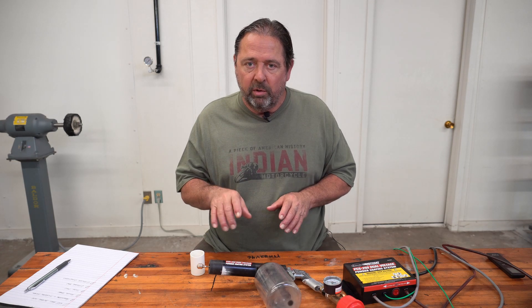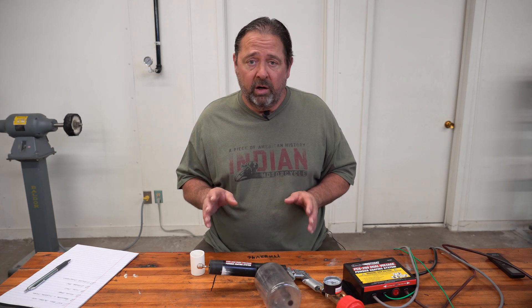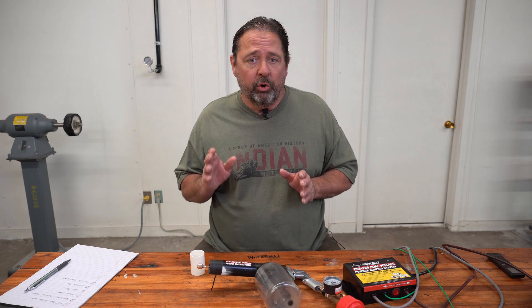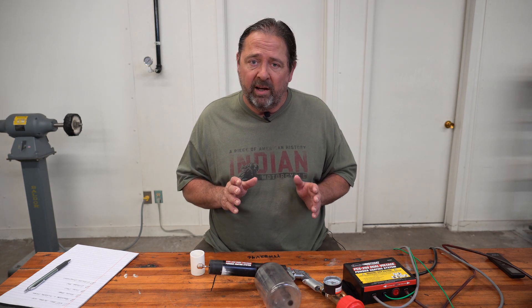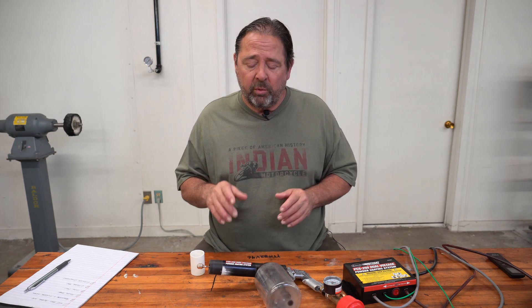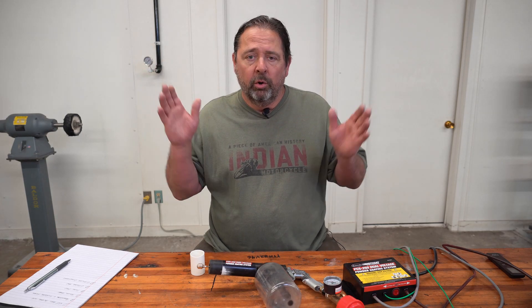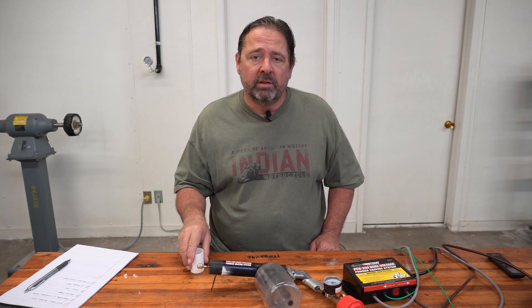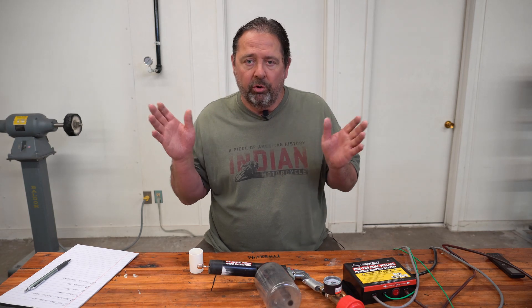Eastwood says this gun works best at 8 psi and it does work very well at 8 psi. But once you do these modifications, it works better at 6 to 7 psi — possibly even as low as 5 — because from the factory this has a large diffuser putting out a huge pattern. You're bringing that pattern down to a smaller size, so you don't need 8 psi to get the flow of powder you'd normally get on a larger pattern.